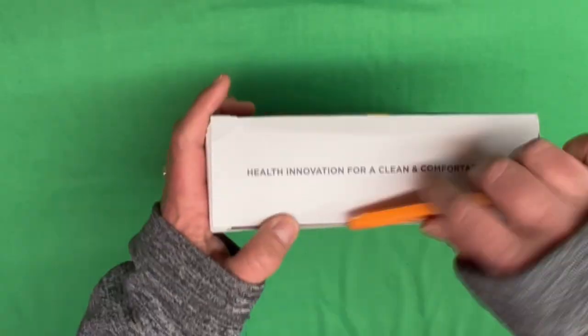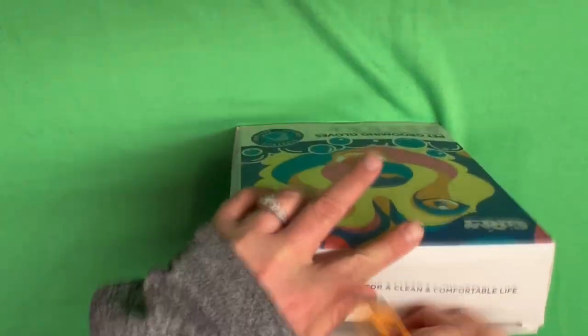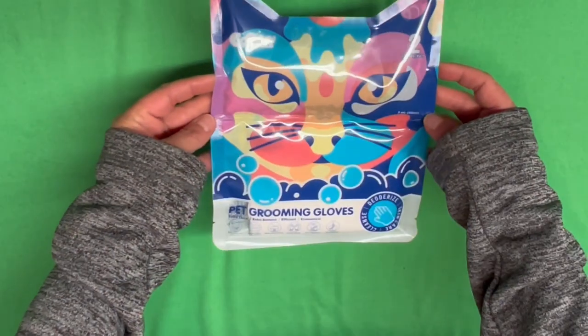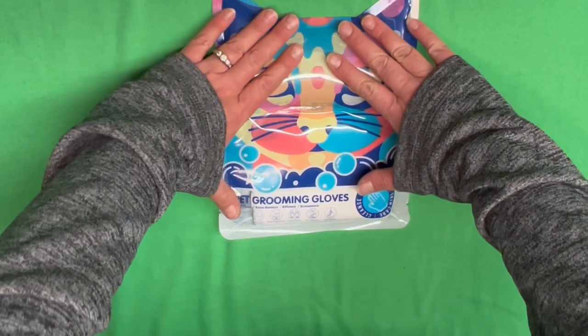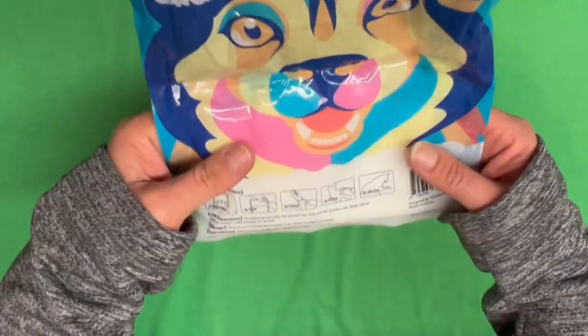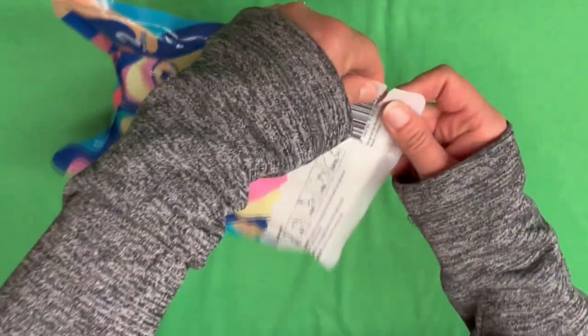First up, the pet grooming gloves. The liquid is on the top, so we have to squeeze it down into the glove. That's actually pretty cool. I think we got it ready to go, so let's open it up and go try it on Hammy.